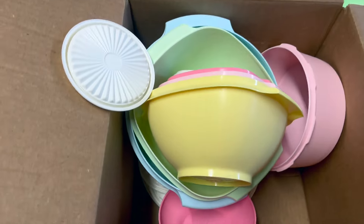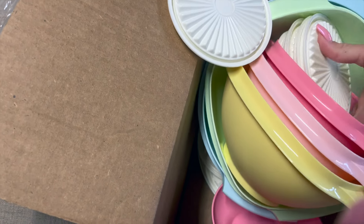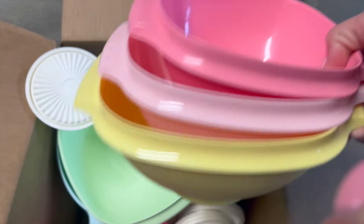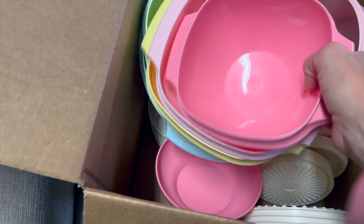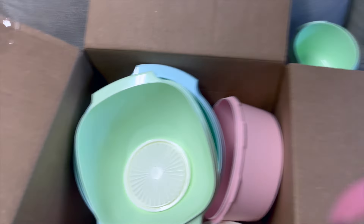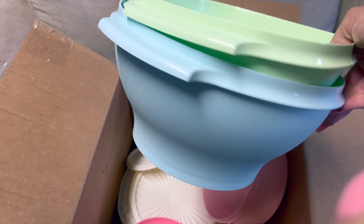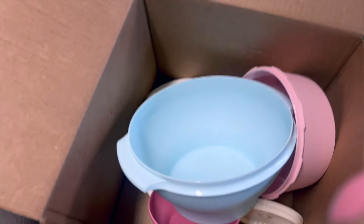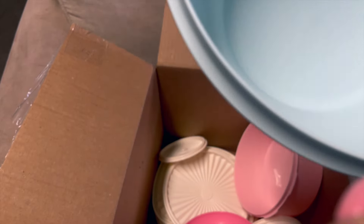These bring back so many memories for me. I'm going to show you all of the pieces — every piece does have a lid that matches. We have small, medium, large, and then these ones we have large and extra extra large.